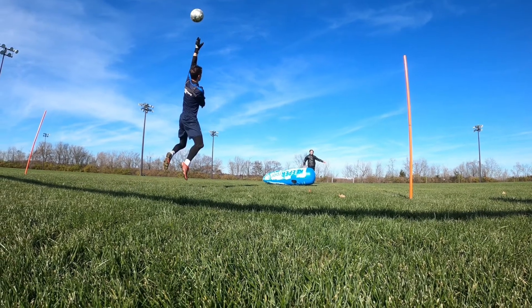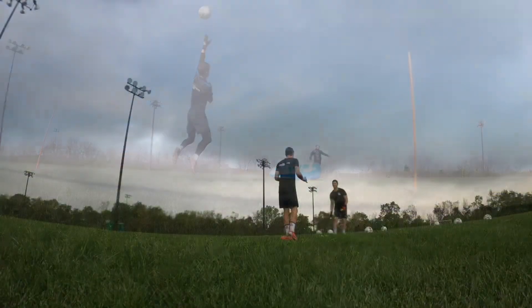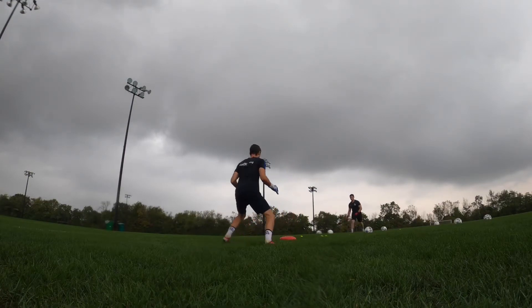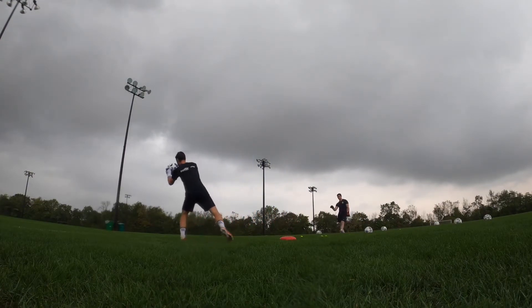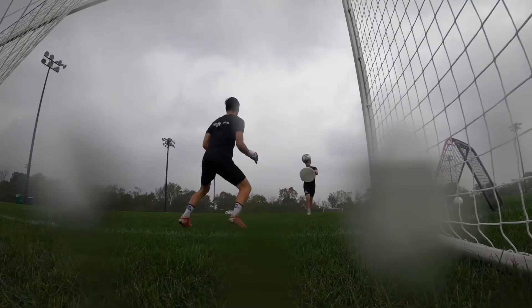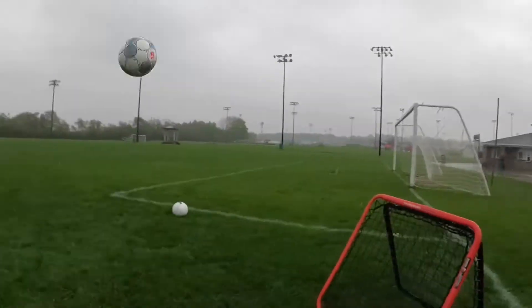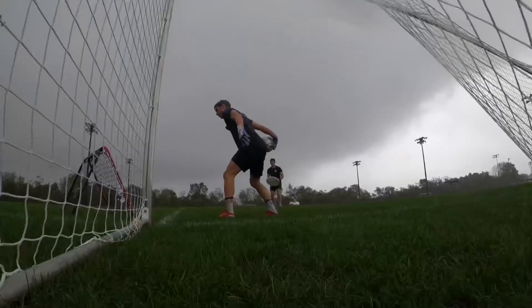Overall, we've got a great performing sock at a really good price that's going to help increase your level of performance. It's going to take away that internal foot slippage and give you a little more confidence when you're playing, so you can go out and make that save or hit that pass.